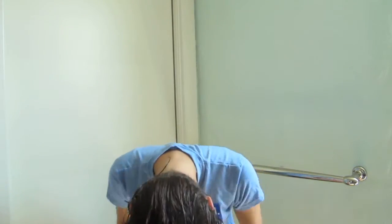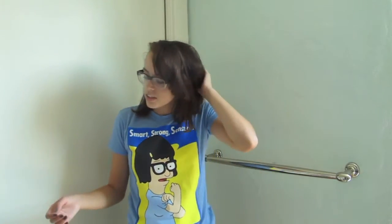Now what it says to do is you can either let it air dry, which normally I would do, or you can blow dry it with your head upside down. I just finished blow drying my hair and I even let it air dry a little because the blow drying didn't seem to be doing anything.